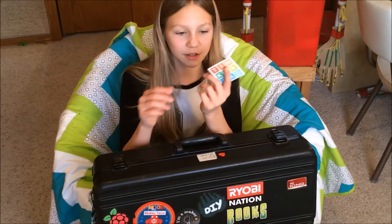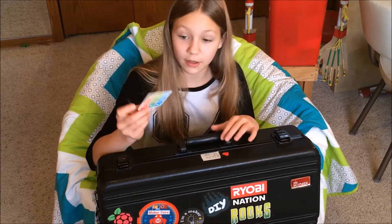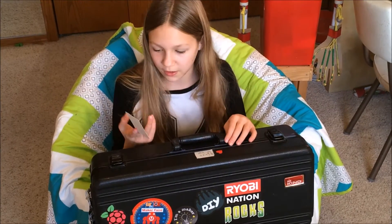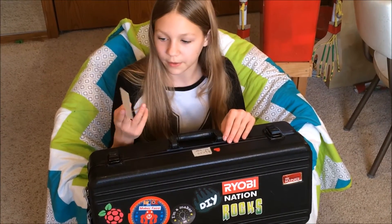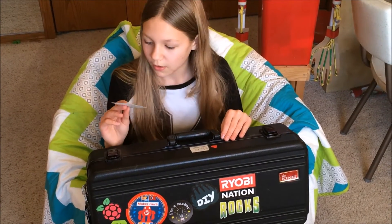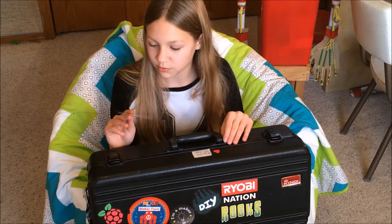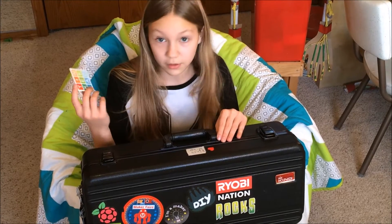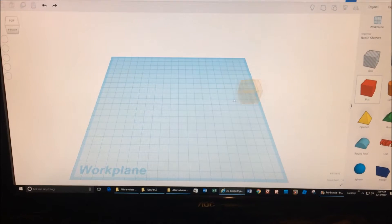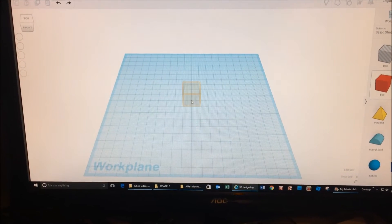I got a sticker — it's from Tinkercad. I really like Tinkercad because it's a free online 3D design website. You can do tutorials and stuff, and it's really easy for kids to do. Tinkercad is great because it lets people who have never designed in a 3D environment before try it for free.